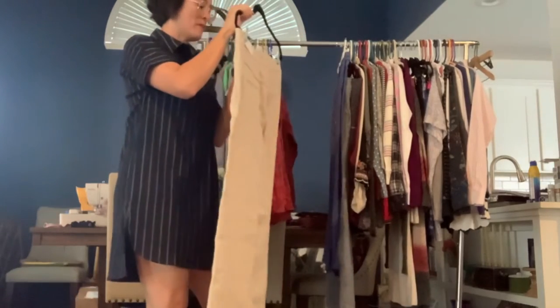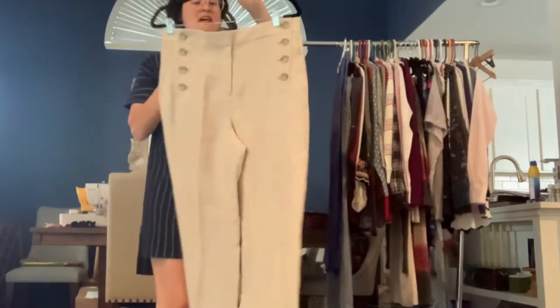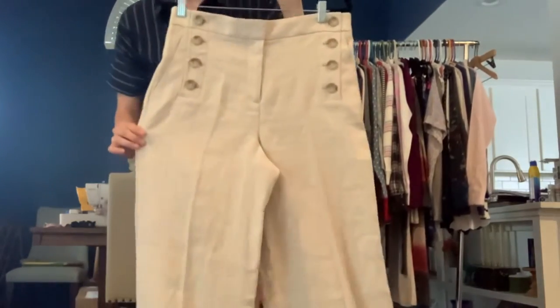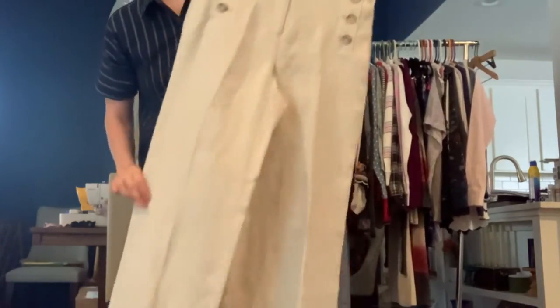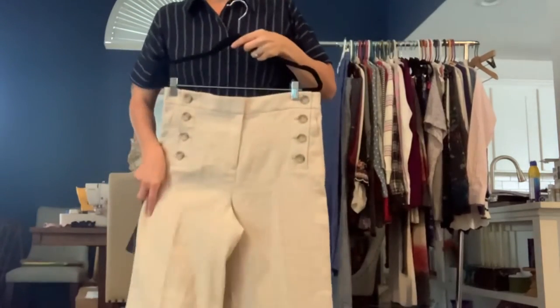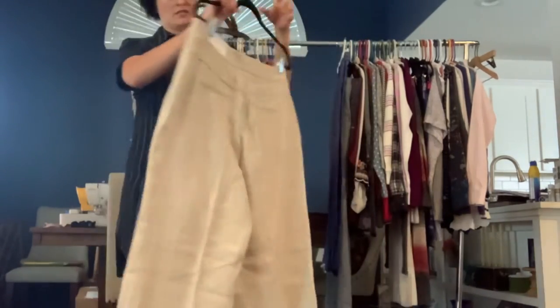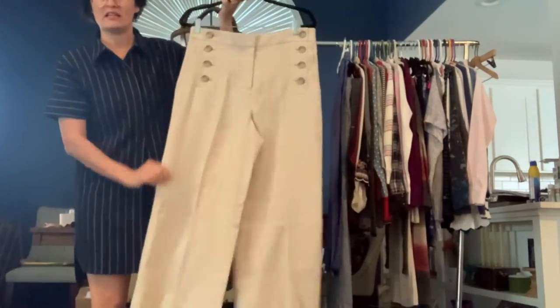Got a pair of Ann Taylor linen blend pants in a size 10. These are new with tags. They're a wide leg with sailor buttons — these are super cute. And they're just a beige tan dress pant. Again, they're a linen blend, so they definitely have that linen feel.